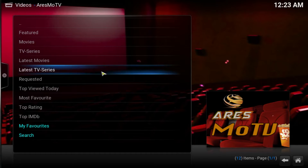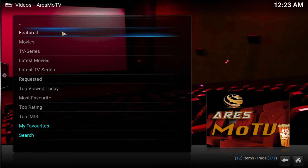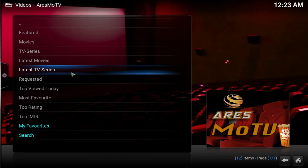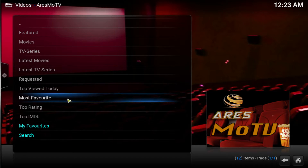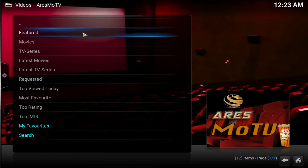Like always, I'm going to show you what you get and then I'll show you how to get it. This add-on, as you can see, has a bunch of different options here: featured movies, TV series, latest movies, latest TV series, requested, top viewed today, most favorite, top rating, and some other options at the bottom.